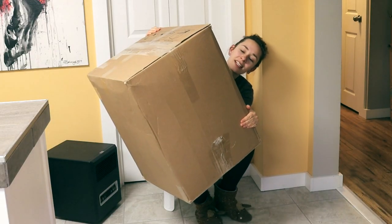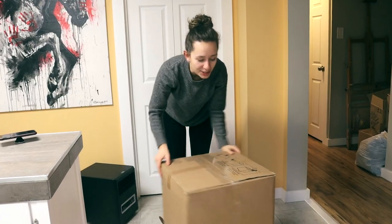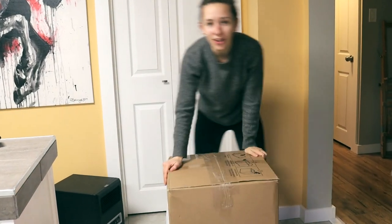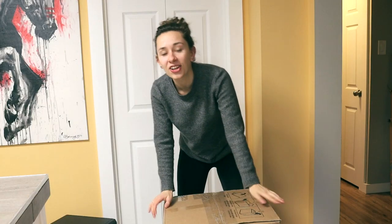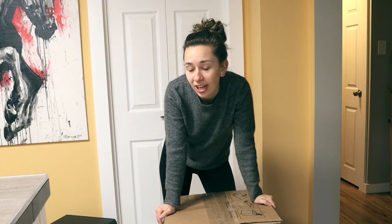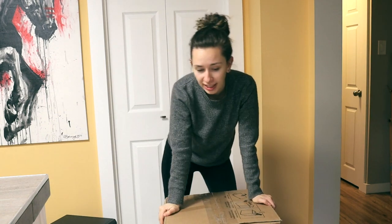Ten kilograms — how many kilograms in a pound? It's 22 pounds. Because who's crazy enough to order 22 pounds of Breyer? We're going to start calculating the scale of crazy on a poundage level versus a quantity level.